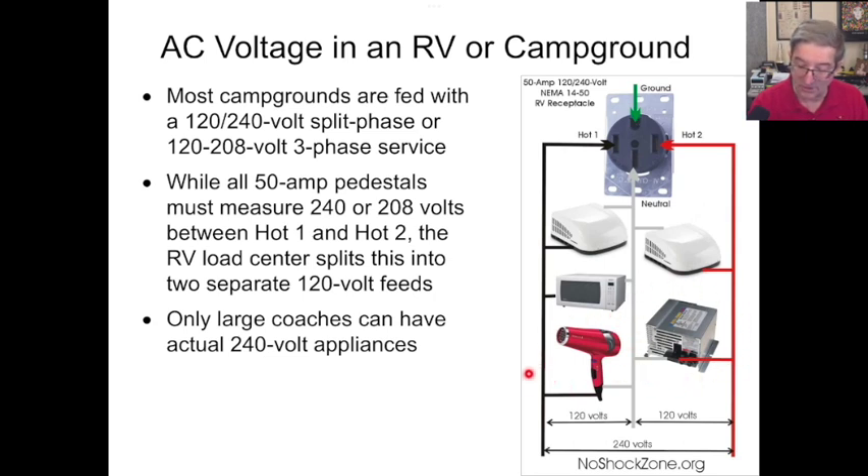You have 120 volts for your converter charger, 120 volts for your hair dryer, and on and on. Now, large coaches can have some 240-volt appliances — big ones with built-in generators — like dryers and maybe some stoves. But the vast majority, 99% of all RVs you're ever going to encounter, are set up just like this, for 50-amp ones anyway.